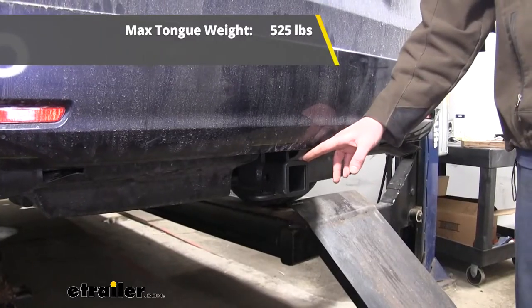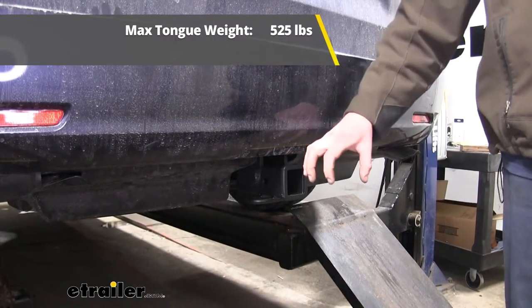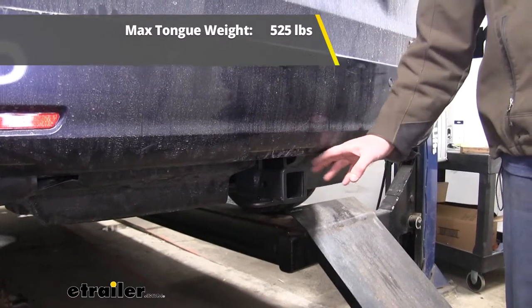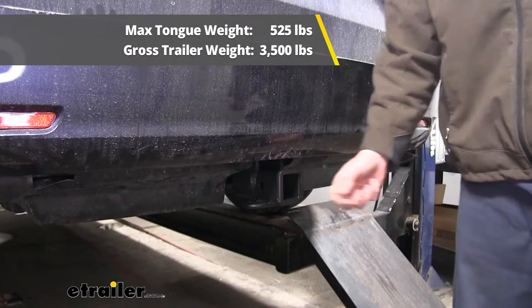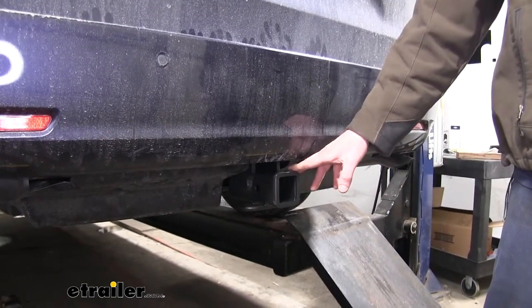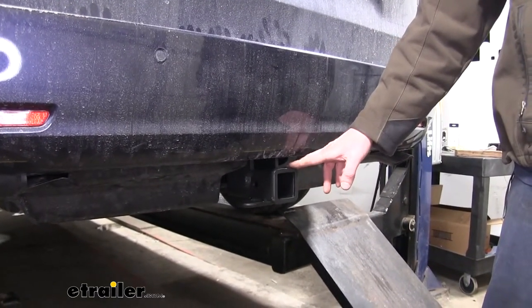It features a 525-pound tongue weight — that's the force going down on top of the receiver — and a 3,500-pound gross towing capacity, that's how much it can pull behind it. You do want to verify in your vehicle's owner's manual to ensure you don't exceed any of its towing capacities.